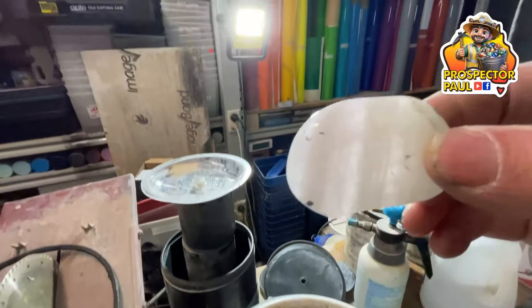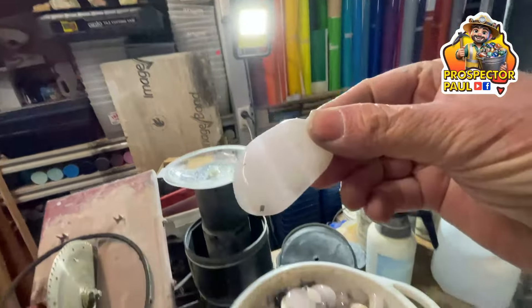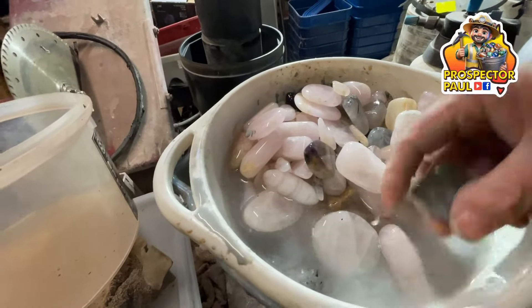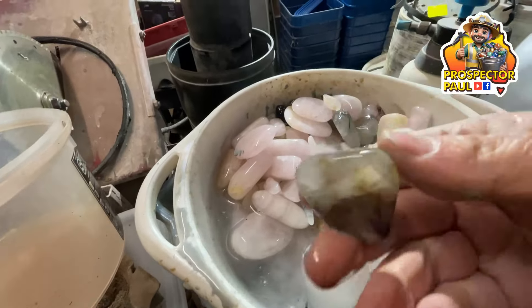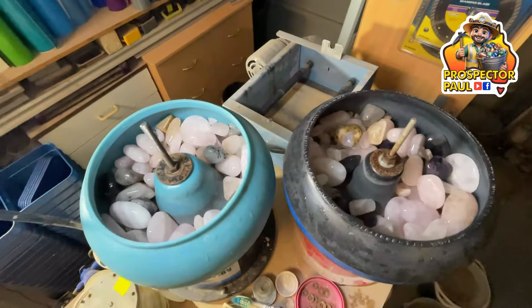I like this one here with the bands running through it — it's really very translucent. This one I think is smoky quartz, again translucent. What's that — it's like a smoky amethyst, if such a thing exists. And here we go, stage four, final polish.